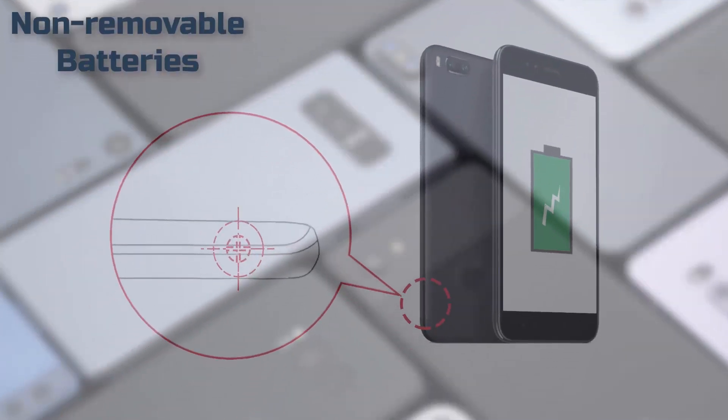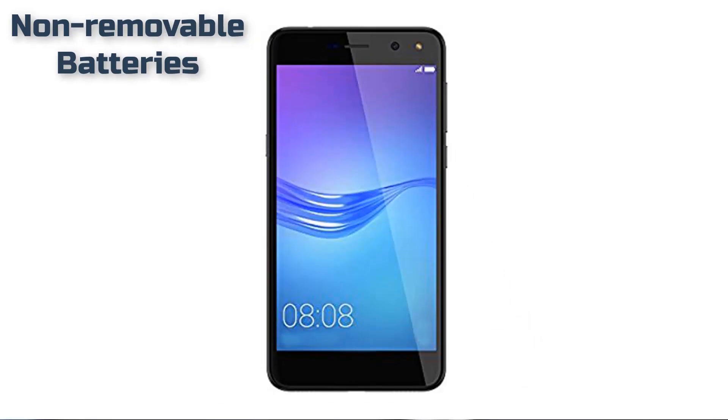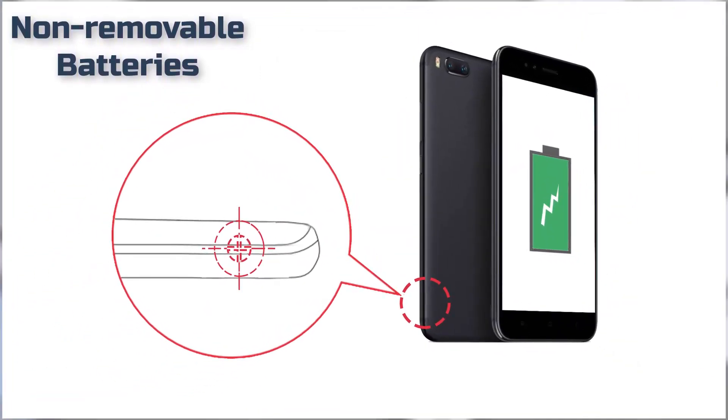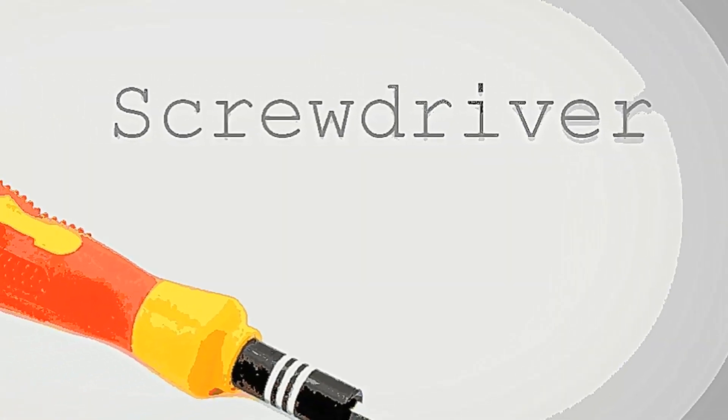Welcome back to Disruptors. Nowadays almost all smartphones have non-removable batteries. This video will give you an idea of how to remove these types of batteries. For this disassembly you need a screwdriver, plastic triangle opening tool, and tweezers.